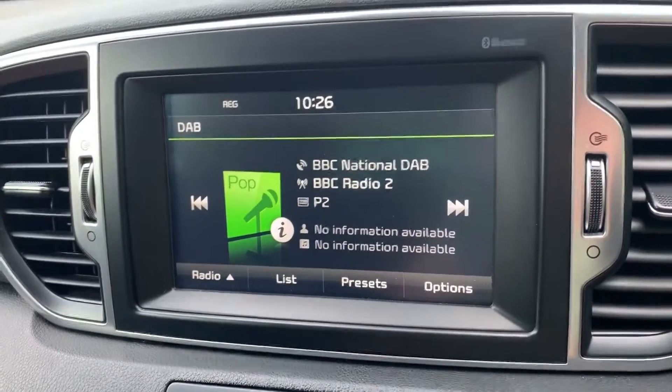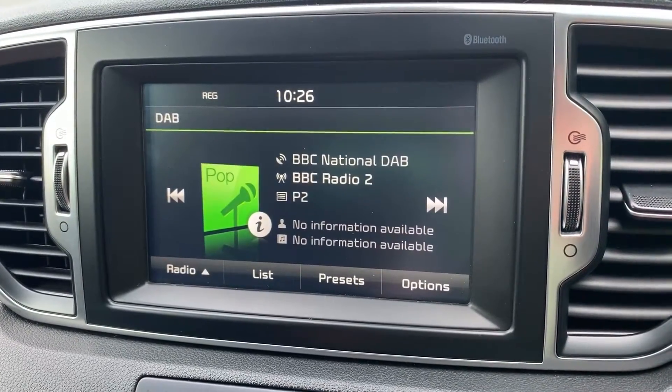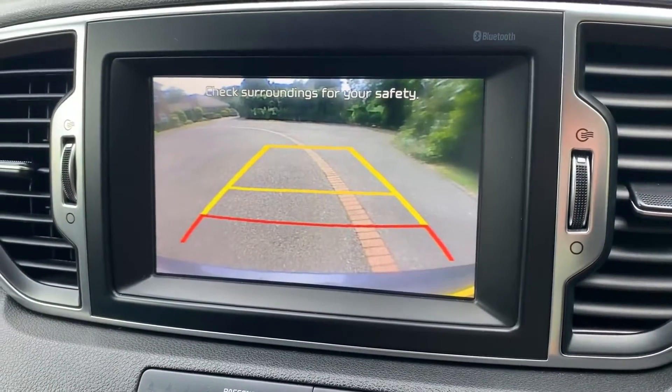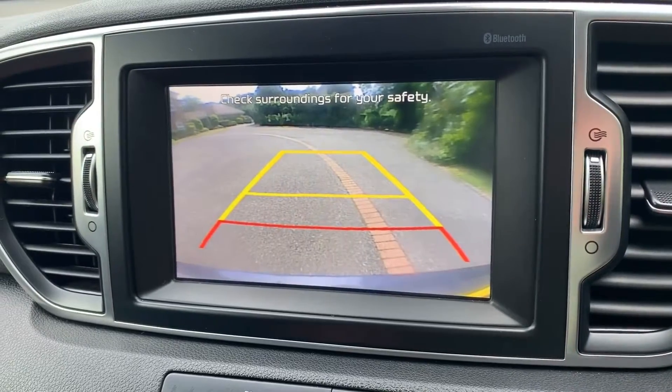We've got satellite navigation on top of that — there's a full video showing how that works on both our website and Facebook page. We also have a full colour reversing camera with guidelines showing you what direction the car is headed in relation to the image on the screen.